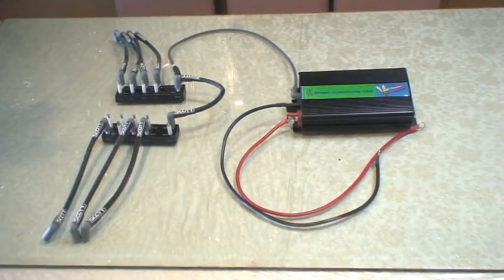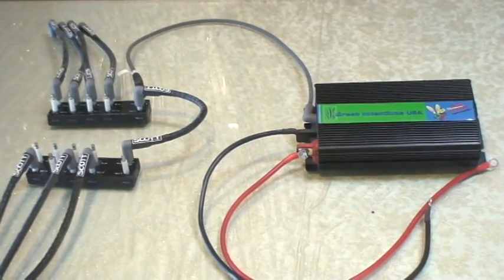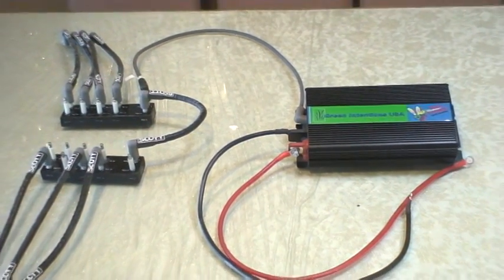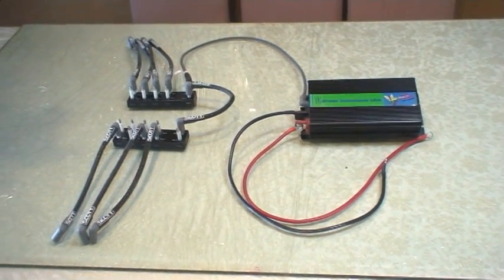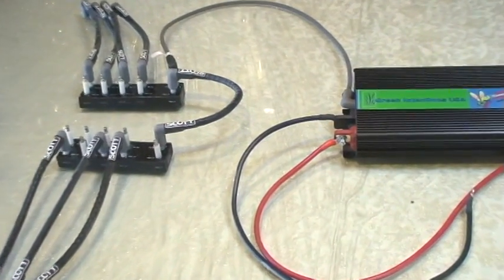So this is what we're actually going to be making thousands of and selling to the public and installing in the vehicles. As you can see, it's a very simple device — power, ground, and it hooks to the spark plugs, so it's very easy to install. The dealers should be able to install it within an hour to an hour and a half.